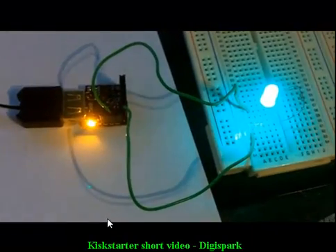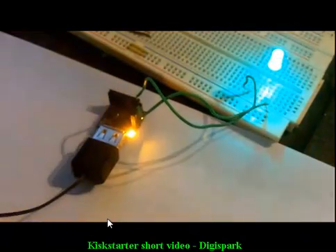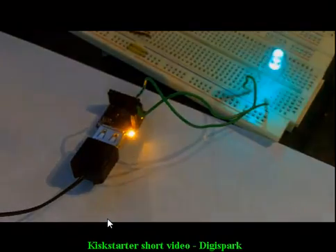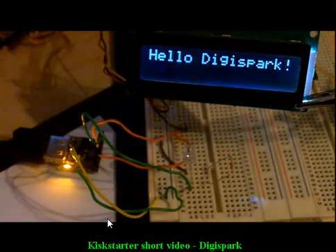Here are a few tests with some of our prototypes. Here the DigiSpark is running the classic Arduino blink sketch. Here it is again, showing off the pulse width modulation capabilities of the DigiSpark. Here the DigiSpark is running an LCD display from only two pins using the I2C bus.